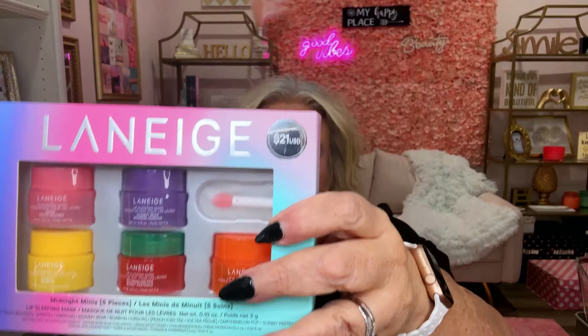The next thing — I showed this in a video before — this is the Laneige lip kit. It's $21. I use it every night before I go to bed, and it's the first thing I do when I get up. It's so good for your lips. It has a really good formula and there are five or six different flavors in here. I think one lasts me about two months, so this should get me through about ten months. I did buy a couple of extras — I'm going to give one as a gift and maybe keep a year's supply.